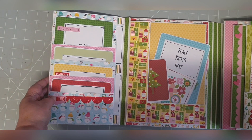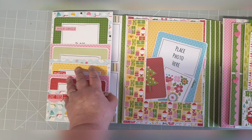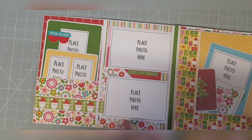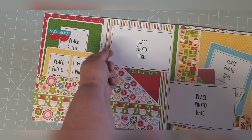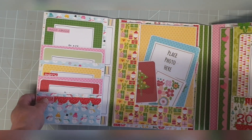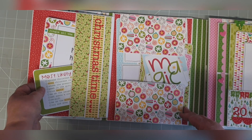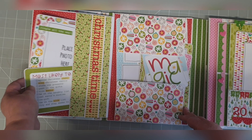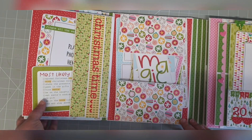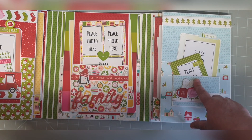Open that up and you've got another flap with a stack pocket, which will open up again. This gives you a place for photo mats here, photo mats again, and a little slanted pocket underneath. Fold those up and what we've got here is a little acetate pocket. Open that up — more big pockets for photo mats, and pockets there. If you open it up the other way, you're going to see exactly the same on this side.